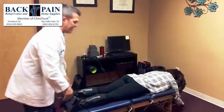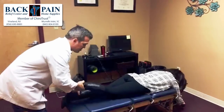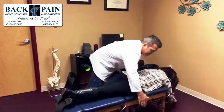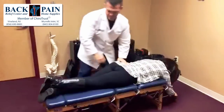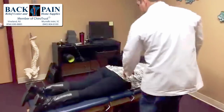Her pelvis is rotated and imbalanced, which can cause some discomfort. So we're just going to cross her legs and use the drop table to help me realign it.